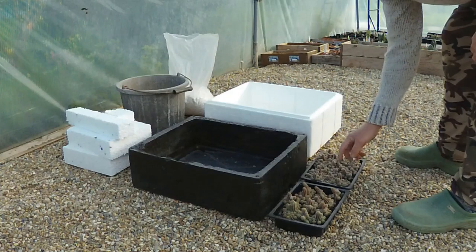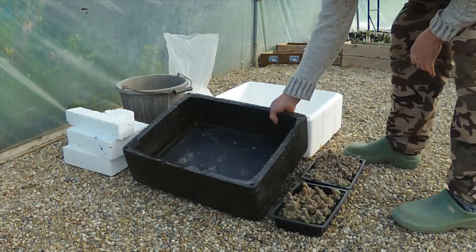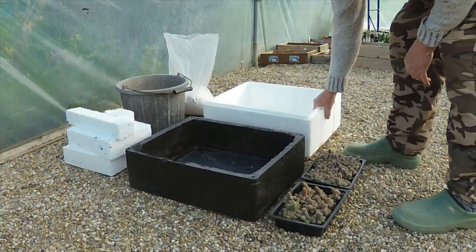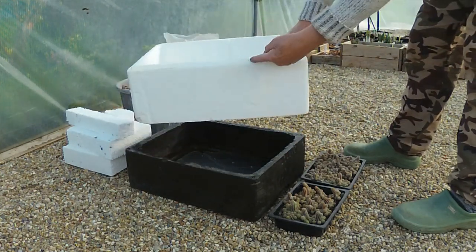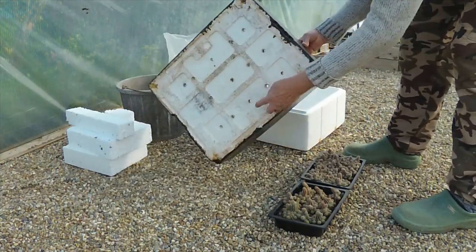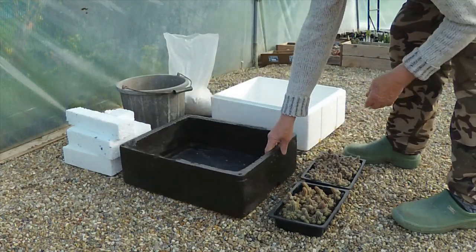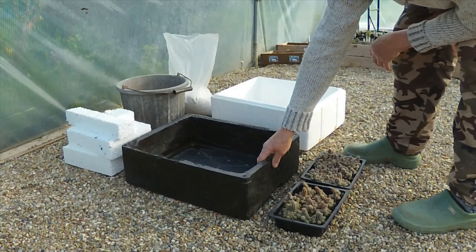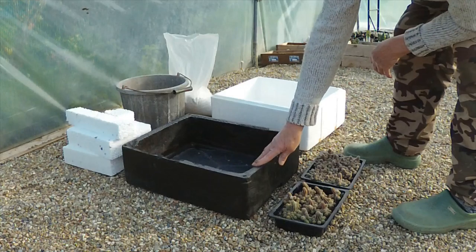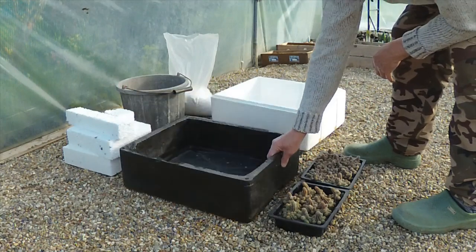They've got a few flower buds on them so they might well be flowering shortly. Now this is a planter I made a couple of years ago. All it is is a polystyrene fish box with the rim cut off, some holes drilled in the bottom — you can see underneath there it still looks the same — and then painted black. I used some old stained varnish that I had in the shed. It's quite an effective looking planter.